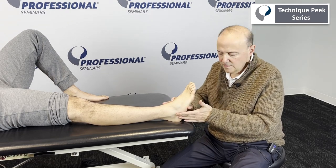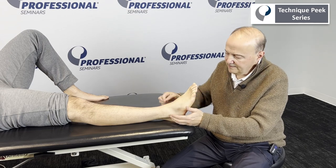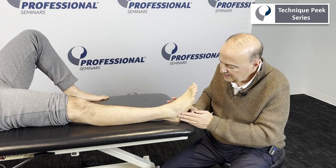For somebody who had an ankle sprain, sometimes the whole fibula gets pulled distally, and you might have symptoms here. Or you might have somebody who has a common peroneal nerve issue from a traction-type of situation.